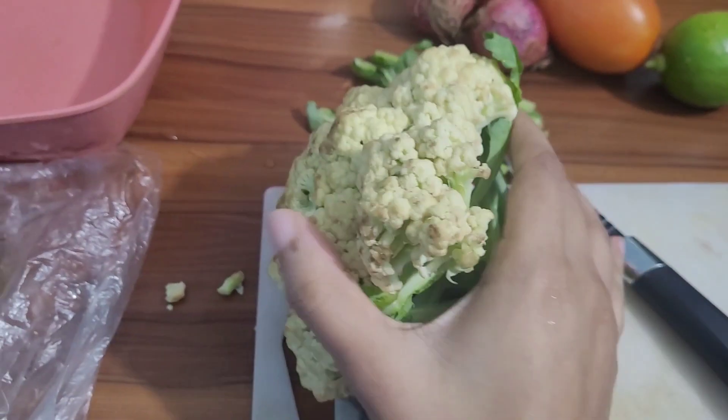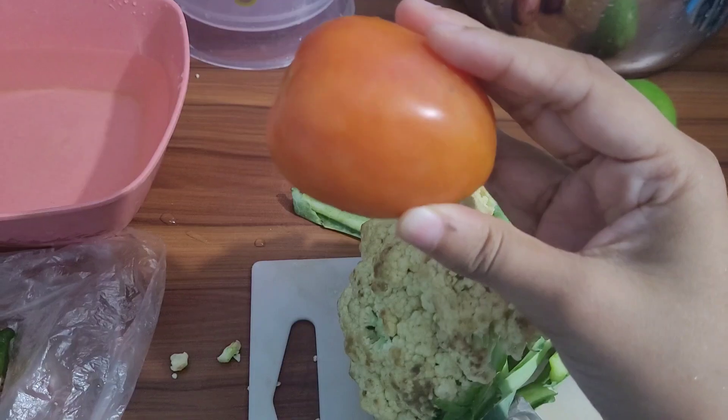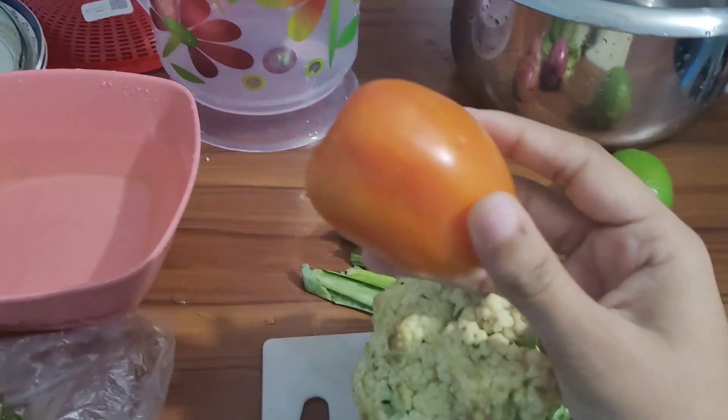Hello everyone, assalamualaikum, welcome back to my channel. Today I'll create rice kukwari. I'm sticky about rice kukwari — I've made some rice kukwari, so I just want to share how many rice kukwari.